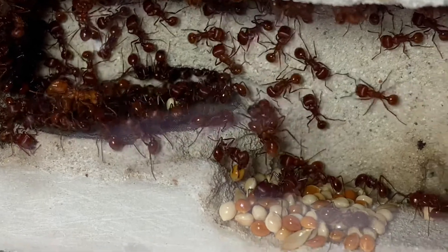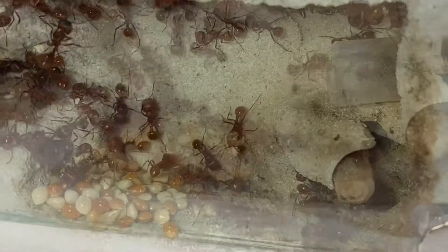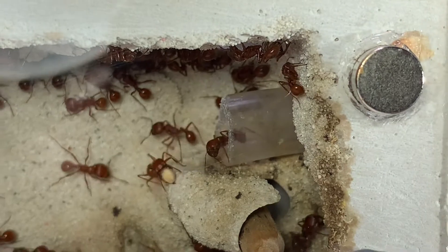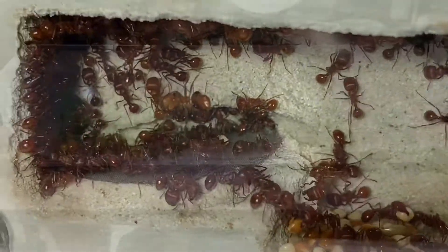It's not fair that I've got them cramped up in these two little outworlds on top of them, so I'm finally going to introduce them into their outworld. I created it a while back and I've just been having it sitting there, and now they have a lot of workers and they can create some impressive trails.